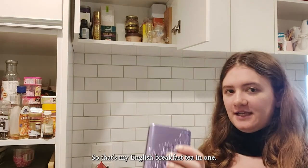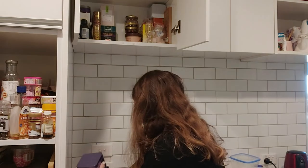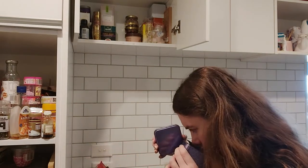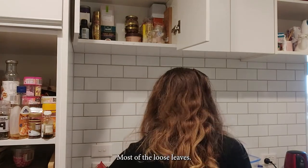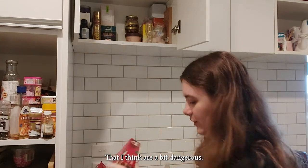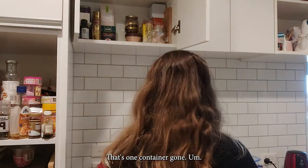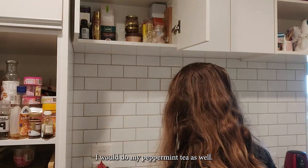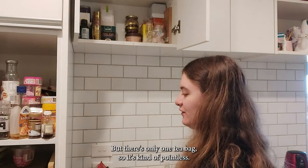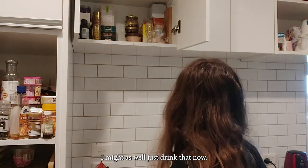That's my English breakfast tea in one canister now. You can smell it and you know it's that one — that's okay. It's mostly the loose leaves that I think are a bit tricky. All right, that's one container done. I would do my peppermint tea as well, but there's only one tea bag left so it's kind of pointless — I may as well just drink that now.